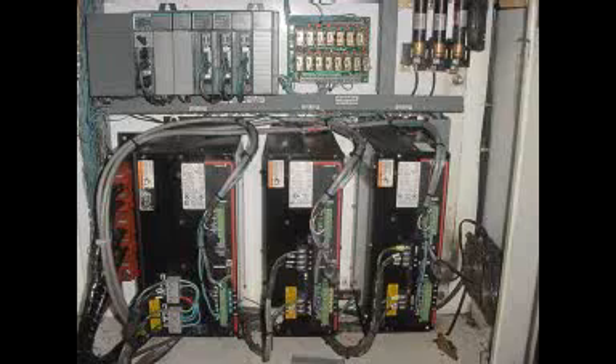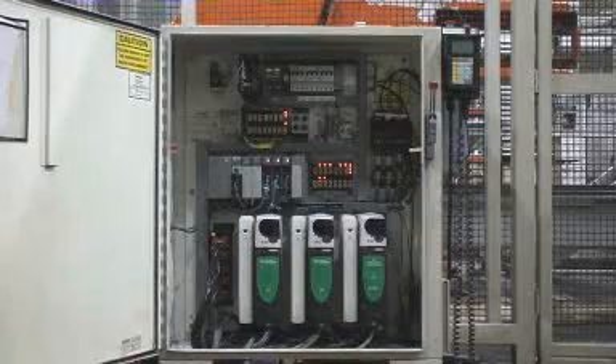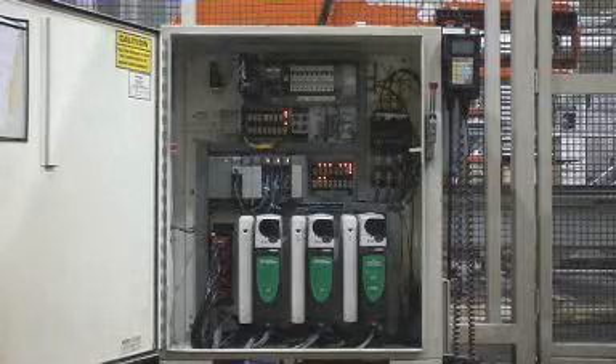The servo drives being retrofitted are used in the pick-and-place robots that unload the parts from the press. The old servo drives and motors were manufactured by MTS, which has since been purchased by Parker-Hannafin. To keep the mechanical changes to a minimum, new interchangeable motors were used from Parker-Hannafin, and the Unidrive SP from Emerson was used to drive the servo motors.